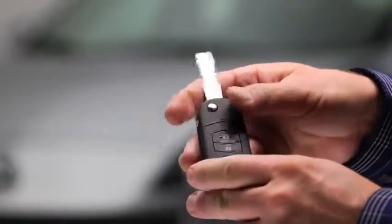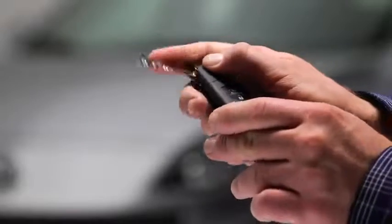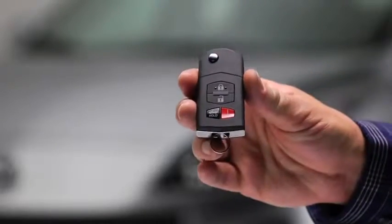To extend the key, press the release button. To retract the key, rotate it into the holder while pressing the release button.